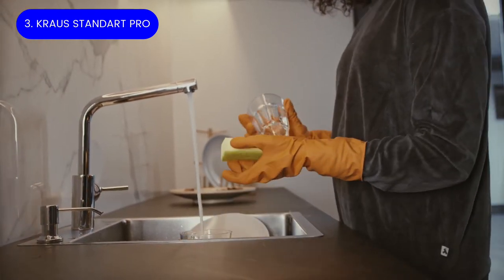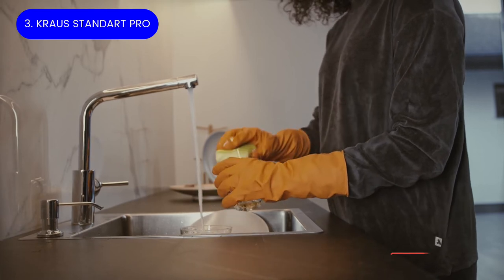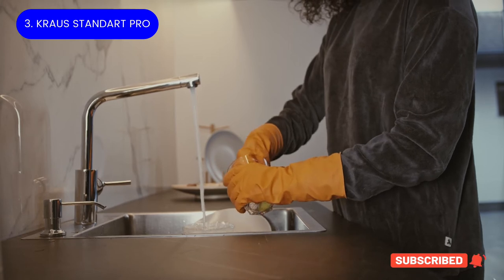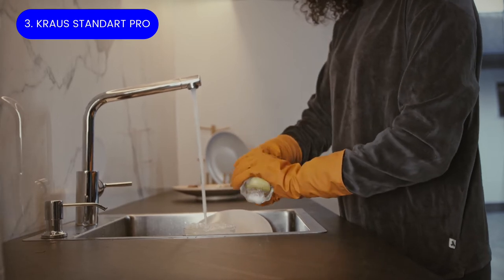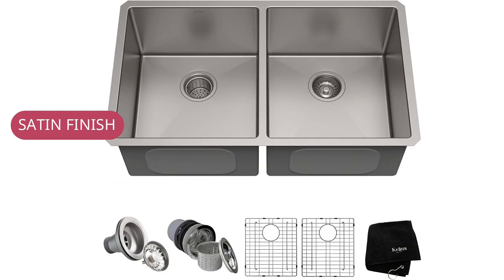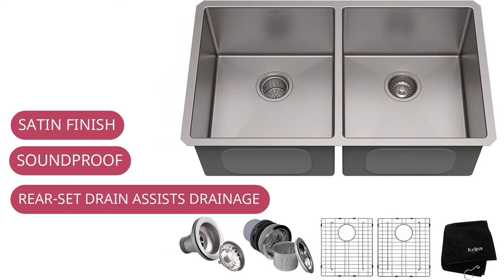Its corrosion-resistant satin finish provides an attractive sheen that won't reflect glare from the sun. A sloped bottom prevents standing water from accumulating, and engineered channel grooves help direct water to the drain. Krauss's soundproofing technology features extra thick rubber sound-dampening pads to absorb vibration and minimize noise, while the undercoating prevents condensation buildup that can damage kitchen cabinets.